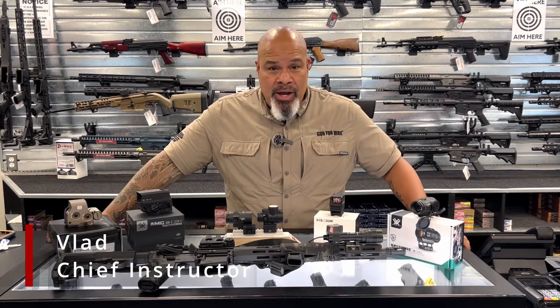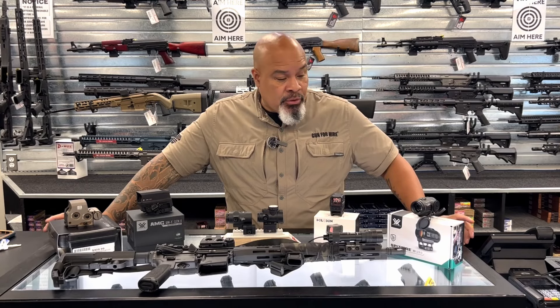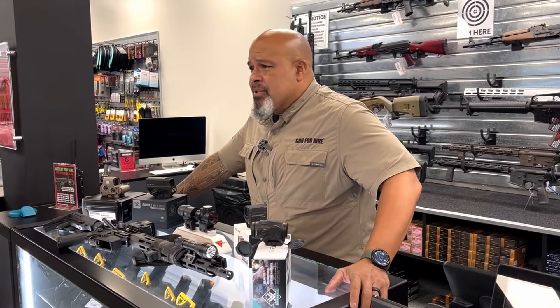Hey folks, Vlad again here at Gun For Hire at our shop. Today, if you were with me for the pistol red dot video, we're going to do the same thing for rifle. Just picked out some stuff from our shelves that I like, some stuff that I wanted to talk to you about, make you a little bit more familiar with their operation.